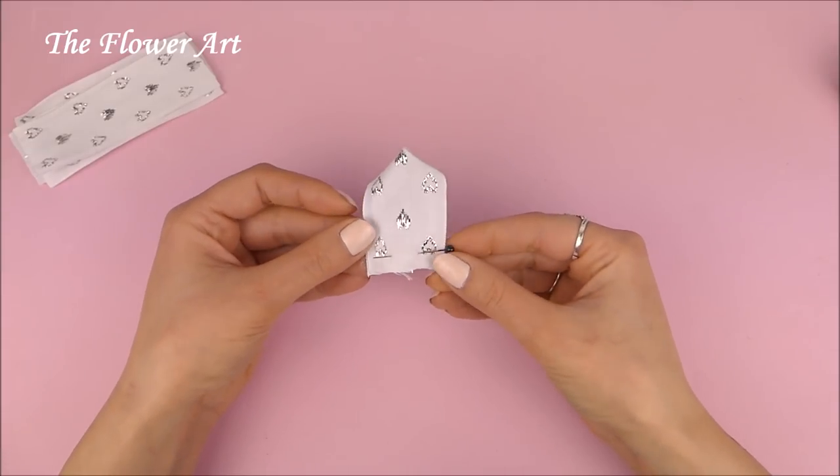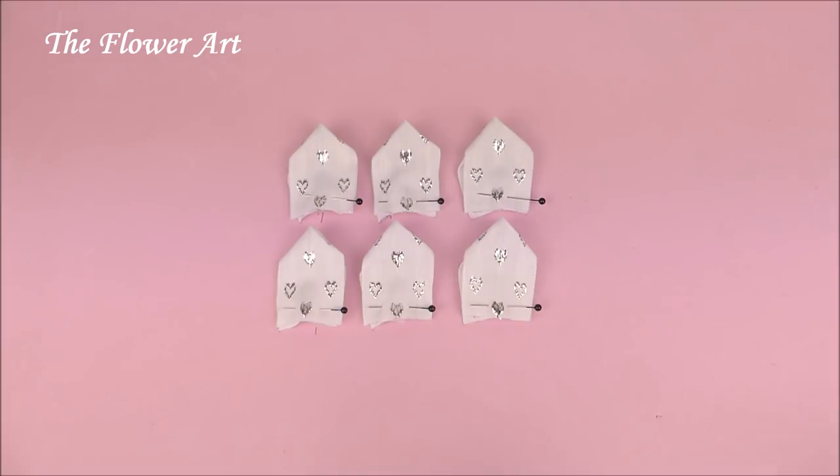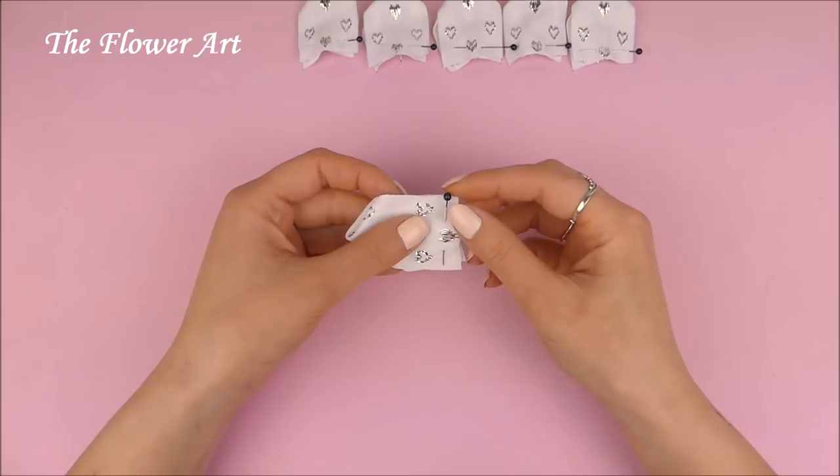And now we just have to do the same thing with all the rest of the pieces. We have to have six pieces pinned, and now we're going to form the ball.